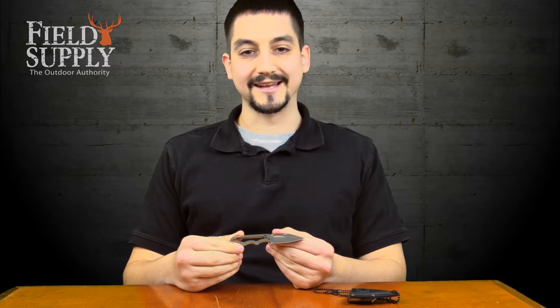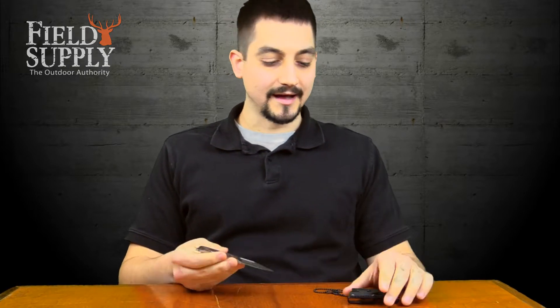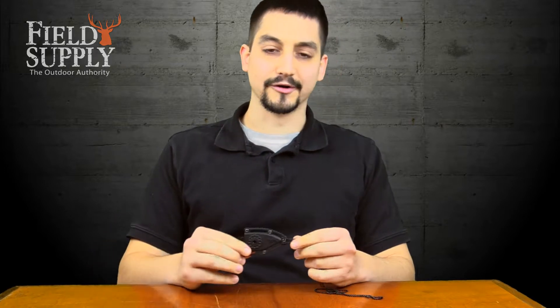The knife itself is 4.8 inches long, and the blade is only 1.9 inches long. Overall it's really light — it's only 1.2 ounces — and it comes with this nice hard nylon sheath.